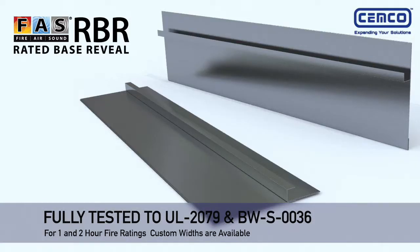The FAS RBR is tested according to UL 2079 and custom widths are available.